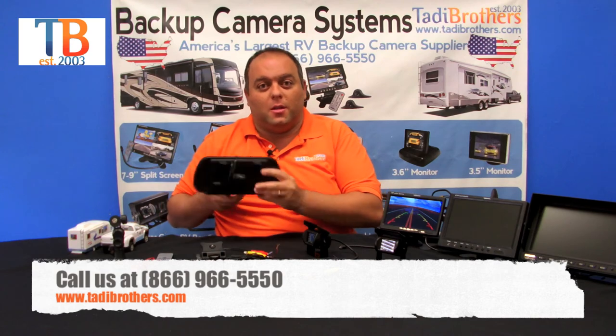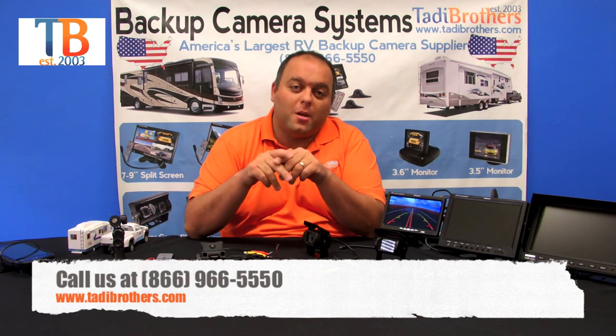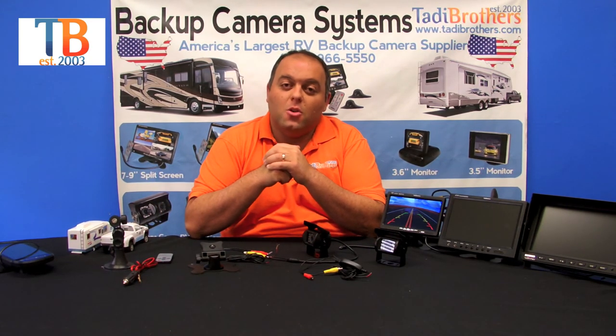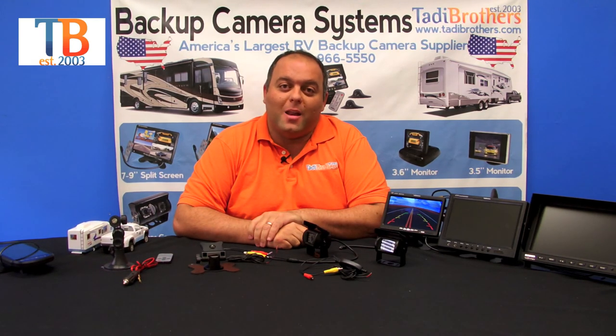If you have any questions, don't hesitate to call us. Our number is 866-966-5550. Remember that all our instruction manuals are made right here in the United States with very easy to follow diagrams. You can also visit our website at www.taddybrothers.com. Thank you and have a great day.